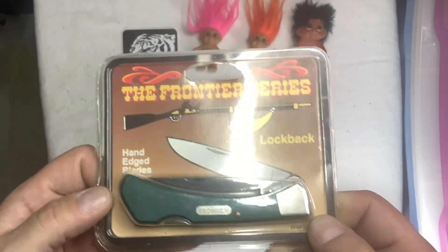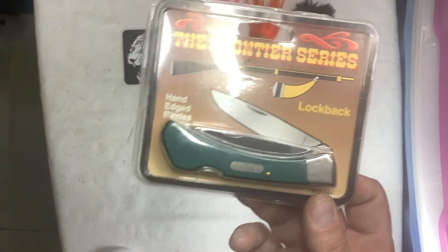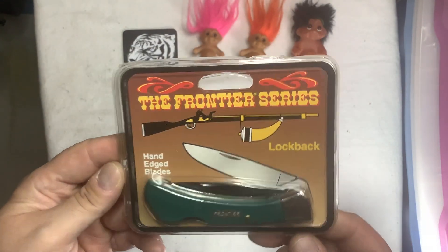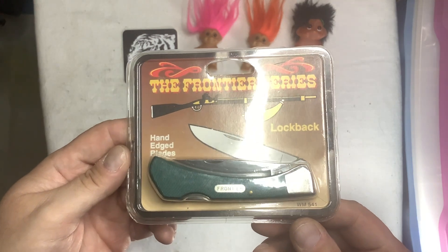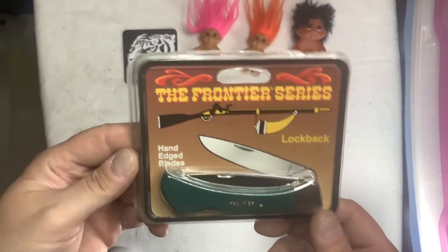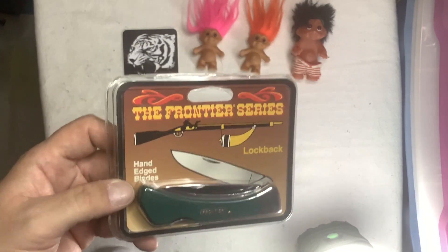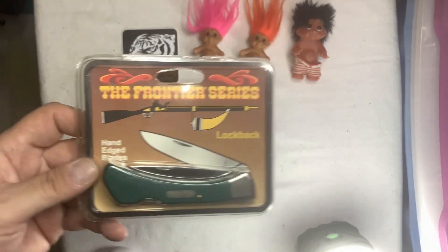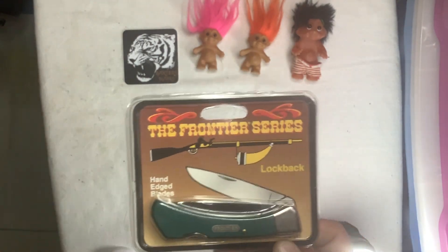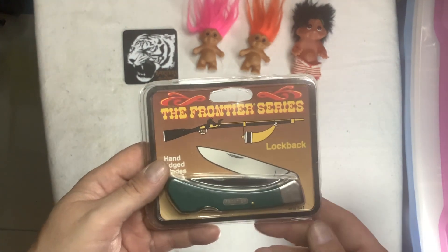I'm not going to open it. I'm going to keep it in the package. I was hoping that he had more of them. He had more, but the other one was different. He wanted $25 for this. I bought this one and the other one, so he gave me a break. At first he wanted $25 each, and instead I was going to get $40 for the two.